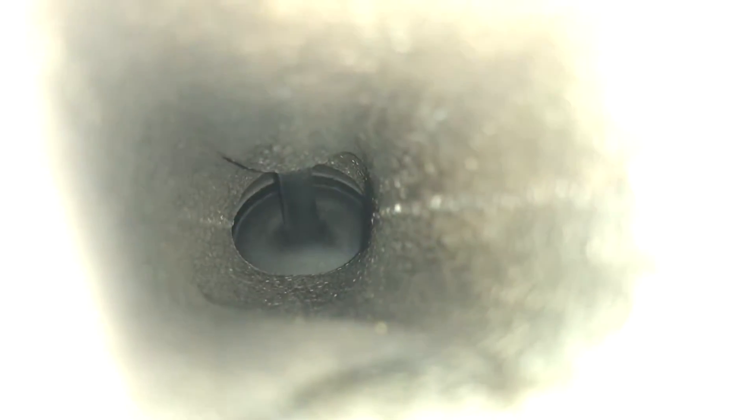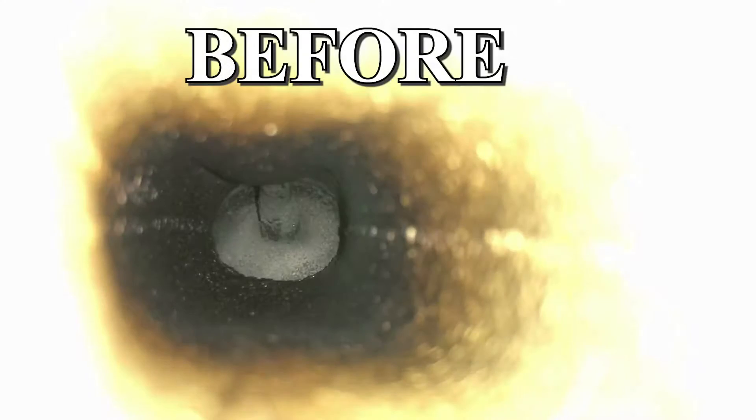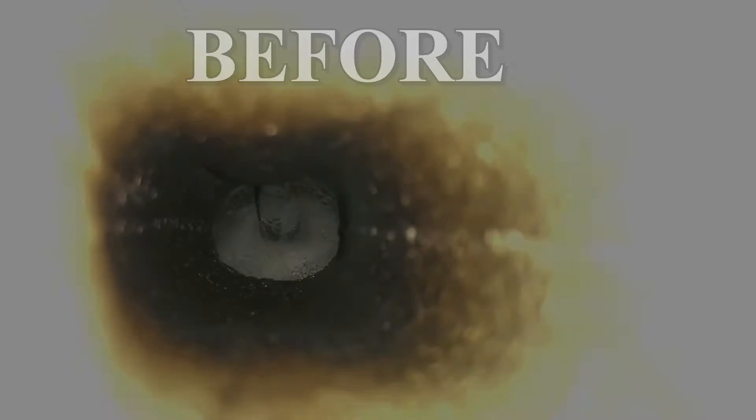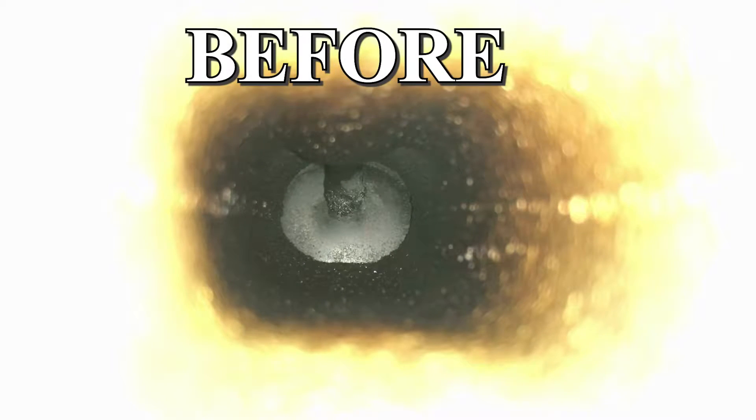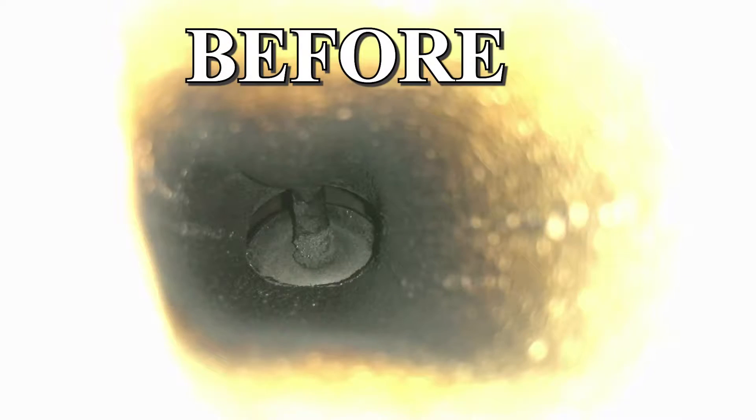We're going to go over to valve one of cylinder two — there you go. And now we're going to go to valve two of cylinder two. Let me focus in on that — there you go. And now valve one of cylinder three — there it is. And valve two of cylinder three.